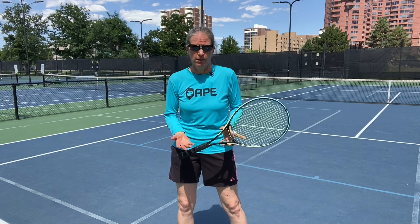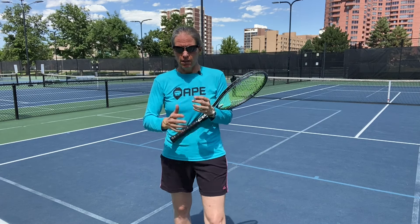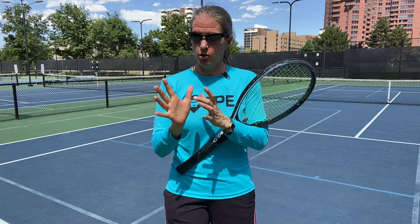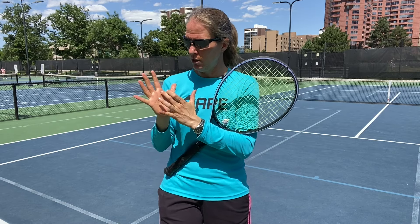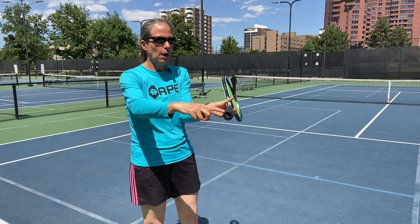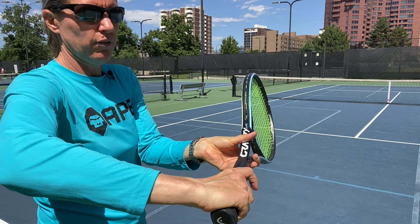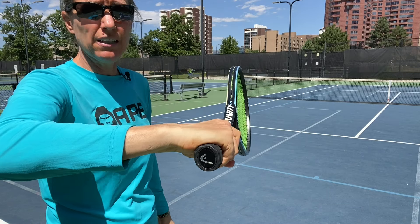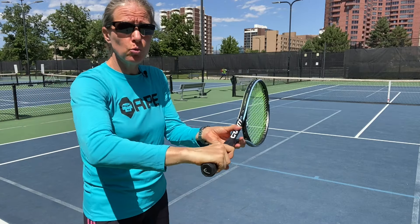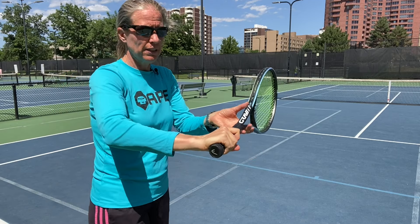The first thing we have to start with is the grip. The grip should be an eastern backhand grip, and the way that you find it is: take your hitting hand — I'm a right-hander — the underside of your index finger knuckle and the middle of the heel pad. Between those two points, draw a line; that line should be on the top bevel. My knuckle is right on top and my heel pad covers that top bevel — that is the eastern backhand grip.